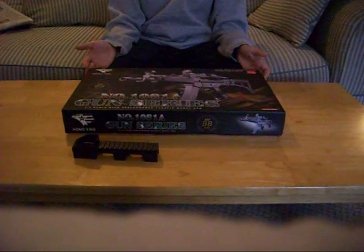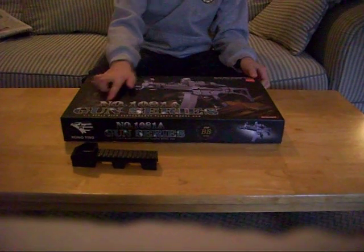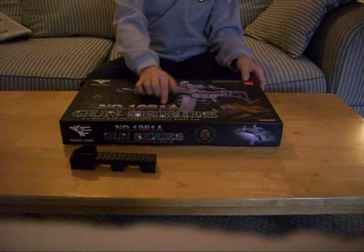Hey YouTube, this is my video review of the Hongying MP588 Gunsters number 108-1A.